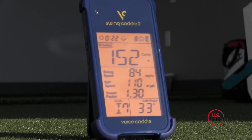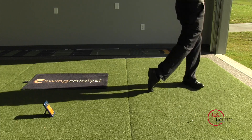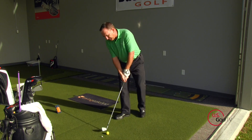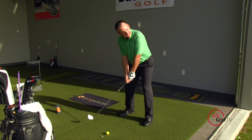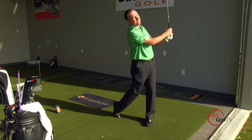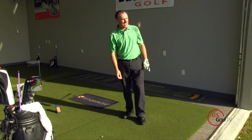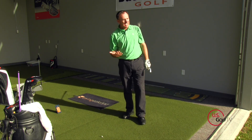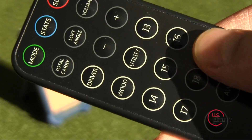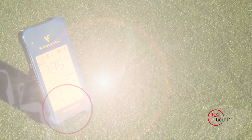I've got a 7-iron and the Swing Caddy 2 set up right behind me, based on the instructions — simple and easy to use. I'll hit one 7-iron and see what type of information and data we get between the two units. All right, so it's a 150-yard 7-iron. You can hear it has a voice feature that tells me how far the ball went. I've got it set on the 7-iron shot, same as my unit.